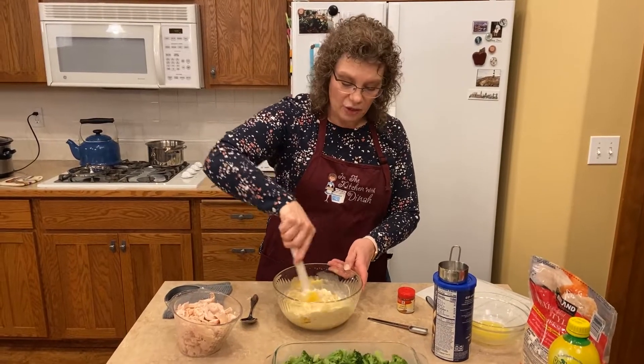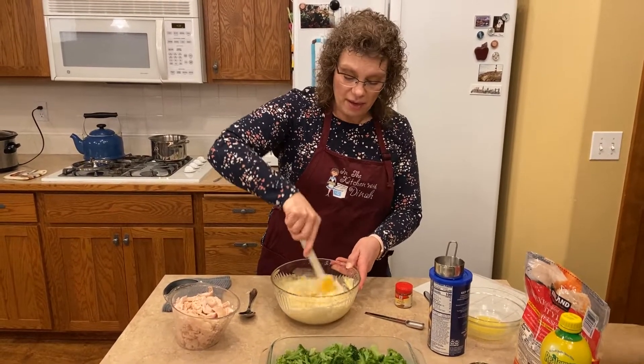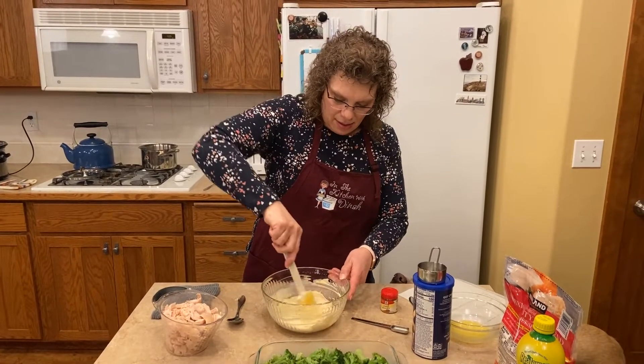This also really makes a great freezer meal. You can make it ahead. If you want to meal plan for the week, you can just make it and stick it in the fridge until you're ready to bake it for your dinner.